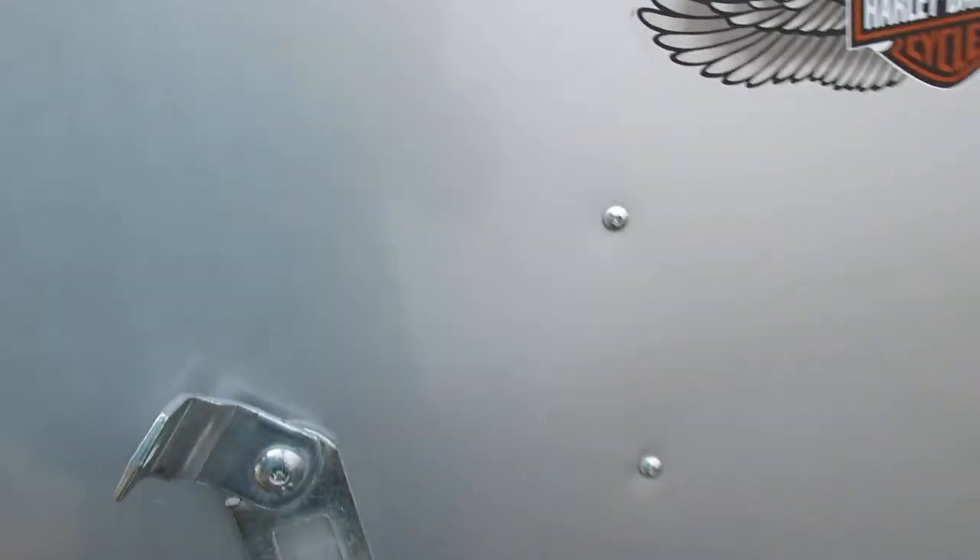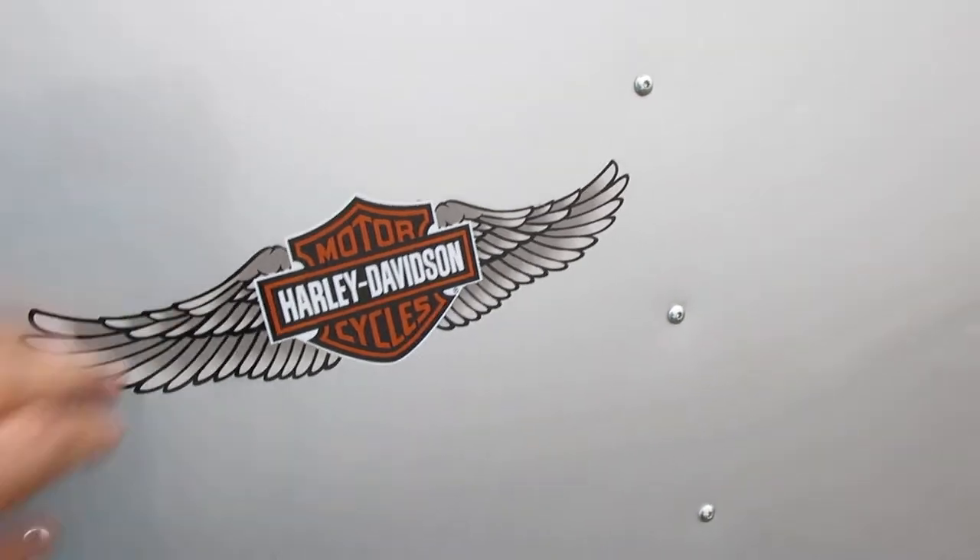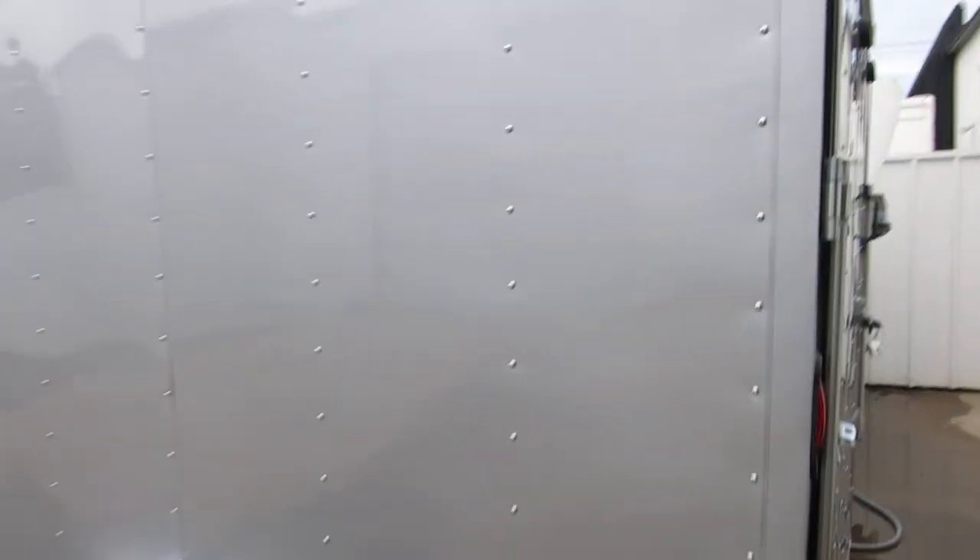The door is spring-loaded so it lifts up. You can lock it back here in the back. Most of these utility trailers are white, but this one just has a good look because it's a kind of brushed silver finish.